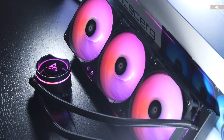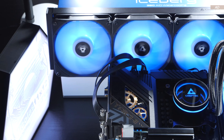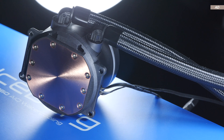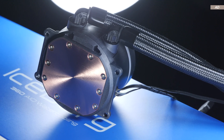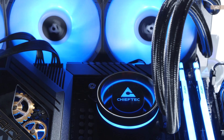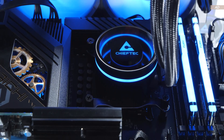Aesthetically, I have absolutely nothing to complain about with the Iceberg 360. It does look pretty elegant and well-made given its price point. It offers a large copper base, even though it's not nickel-plated. Regarding overall socket compatibility, the most relevant CPU sockets are on the support list, including AM5, AM4, as well as LGA 1851 and 1700. The installation onto my two test systems, Intel and AMD-based, went flawlessly — no issues at all.